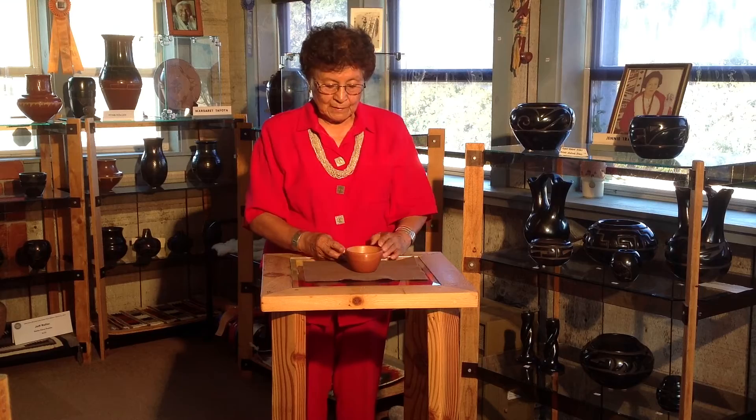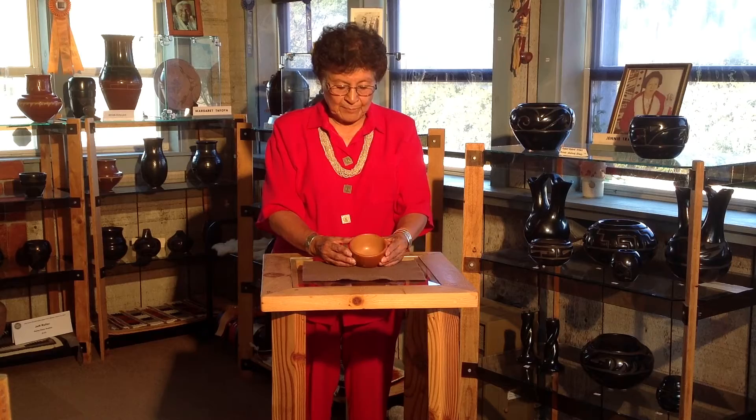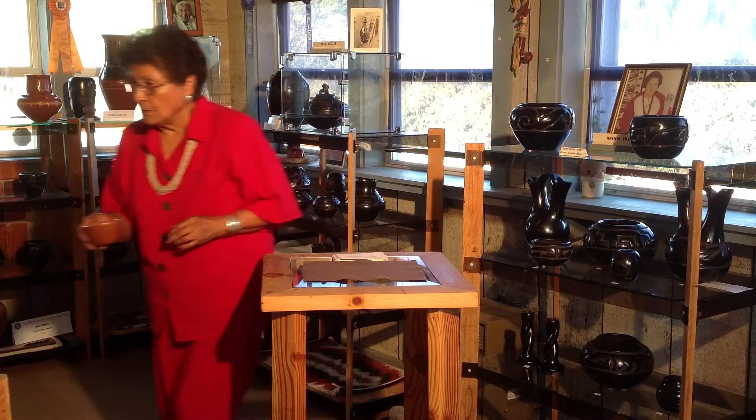This mini bowl with a fire mark on one side and polish on the inside was made by Margaret Tafoya in the 1950s.